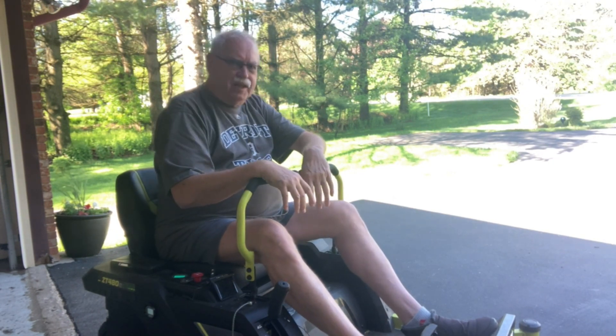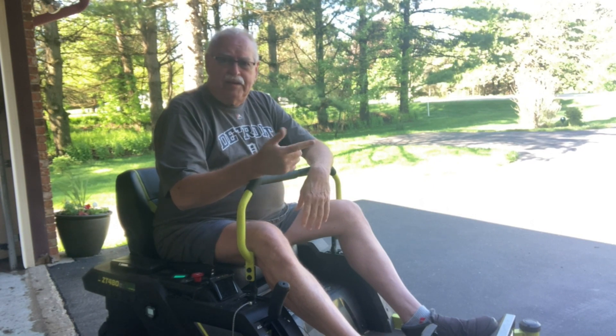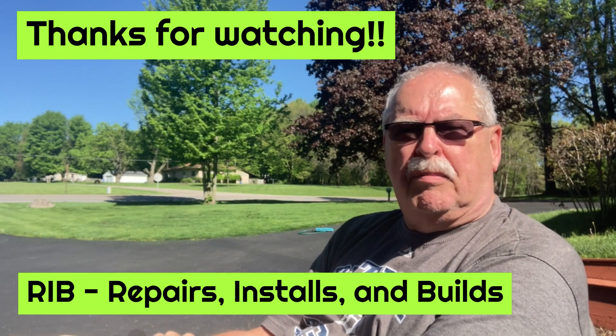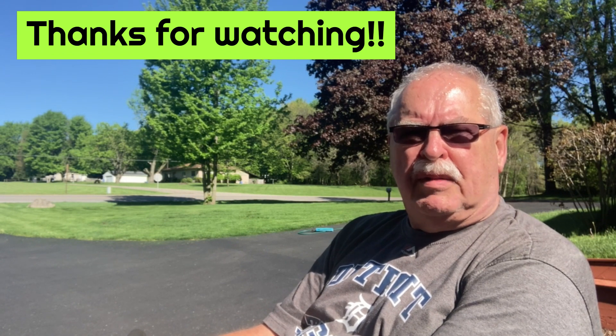My grass was getting a little long and I was getting nervous about waiting for the part or having to hire somebody to mow. I did mow a little bit of my front yard to show that it does work — nothing blew up, nothing smoked. So it looks like it solved my temporary problem. Thanks to RMB for sharing that little hack to bypass the charging port; it certainly kept me out of a little bit of trouble.